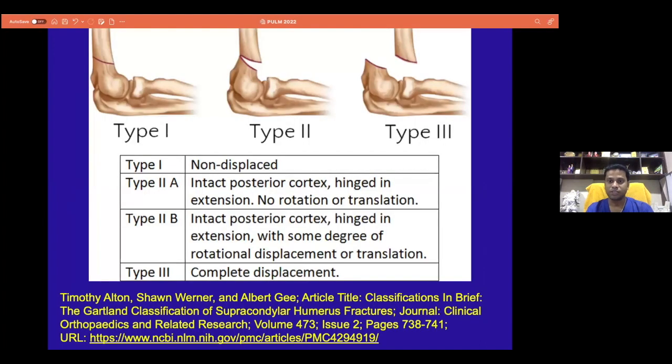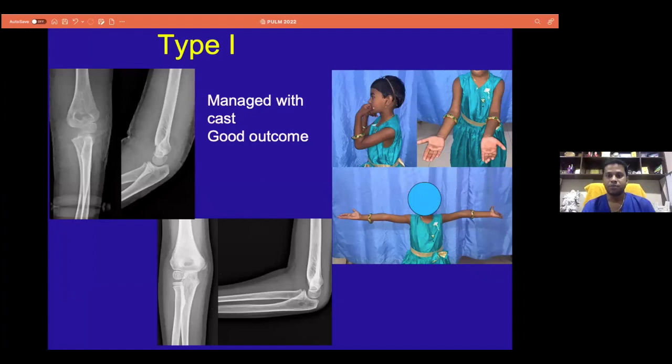We all know that there are three classifications of supracondylar humerus fracture, and the management of type 1 — this is a child who came to us with a type 1 fracture on X-ray, very simple, can be managed with a splint or a cast, and then it needs to be observed subsequently to get good functional outcome and radiological union.